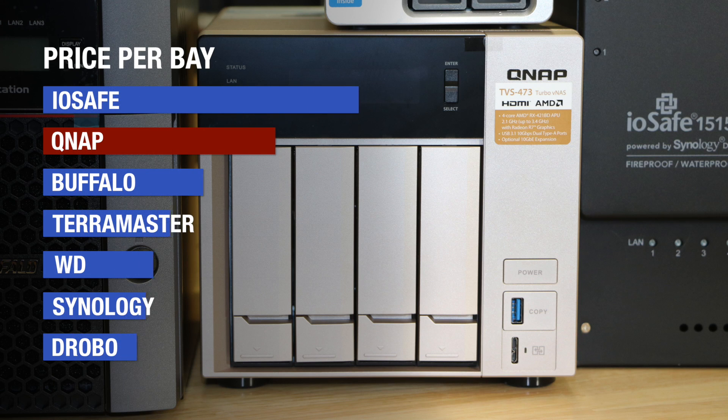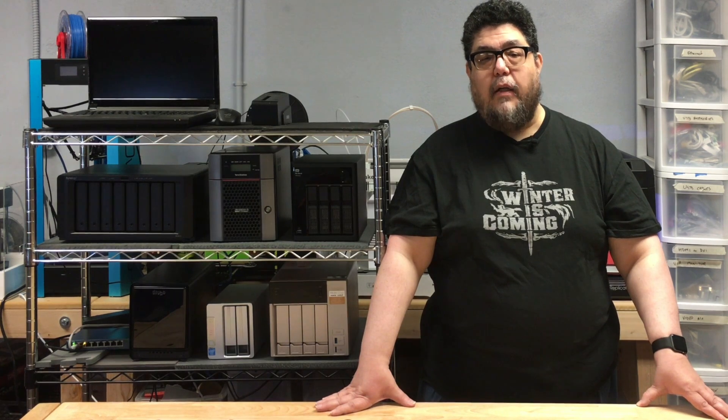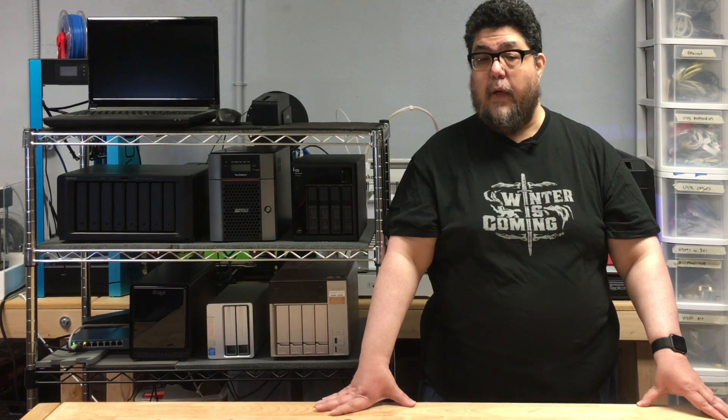Pricing on this box is high, though. Using Amazon as a source, this thing costs $302 per bay. The only NAS in our series that's more expensive on a price-per-bay basis is the IOSafe, and that's built to withstand the White Walker invasion. The lack of robust file compatibility and the relatively high price cost it a few points, but its solid performance and app selection earned it quite a few points as well.